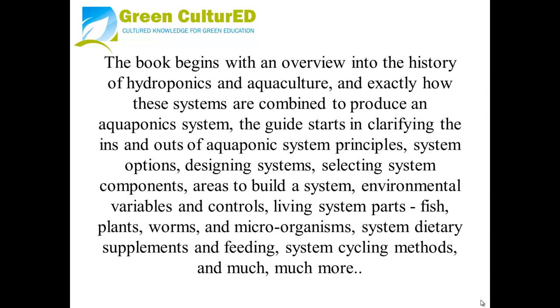Topics also covered include environmental variables and controls, living system parts — which are the fish, plants, worms, and microorganisms — system dietary supplements and feeding, system cycling methods, and much more.